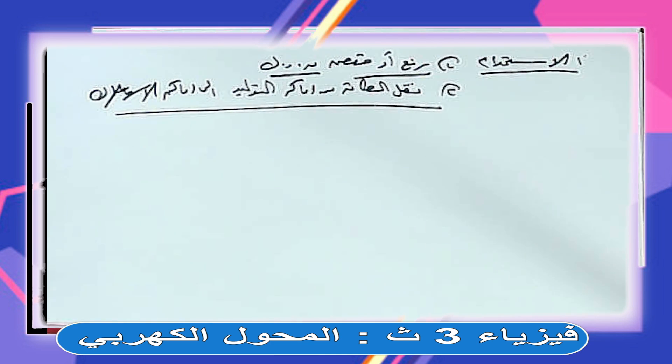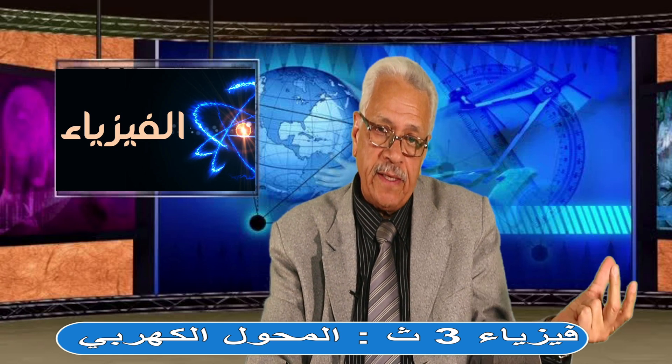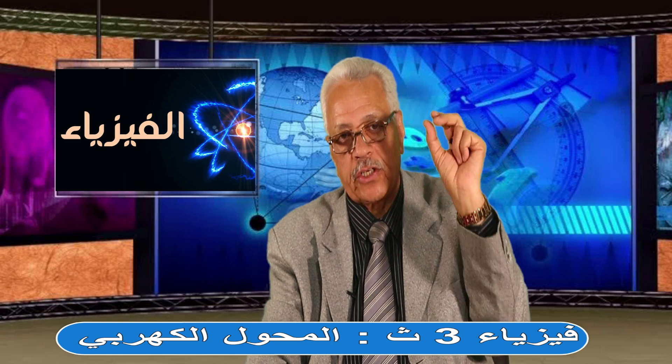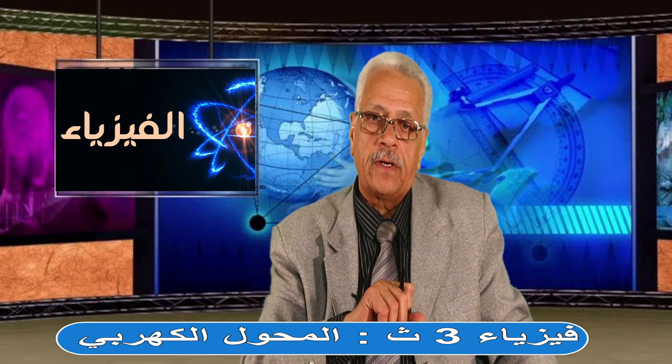عند محطات التوليد نرفع الجهد بمحول رافع، فيقل التيار ويمشي في الأسلاك بدون فقد كبير في الطاقة. وقبل ما التيار يدخل المدينة نحط محول خافض للجهد يرفع التيار للقيمة المناسبة للاستخدام. يبقى بنستخدم المحولات في رفع أو خفض القوة الدافعة الكهربية.